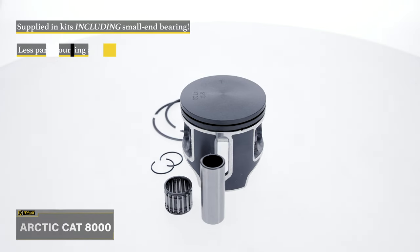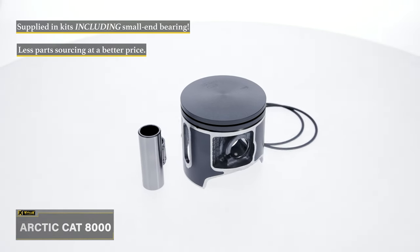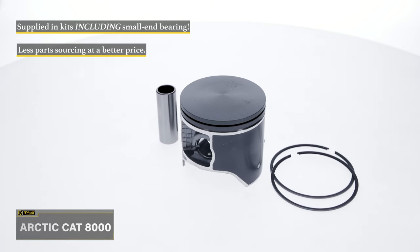All Pro-X snowmobile pistons are supplied in kits including rings, wrist pin, circlips, and even an OEM quality small end bearing, so you don't have to worry about ordering those separately.